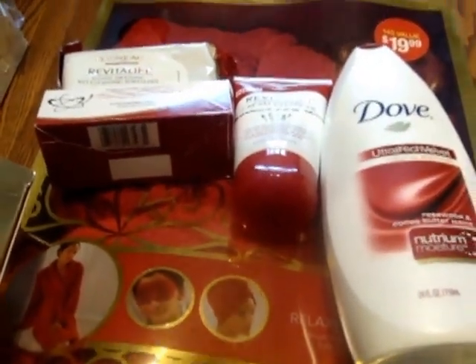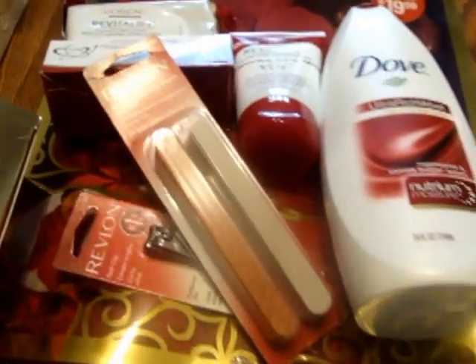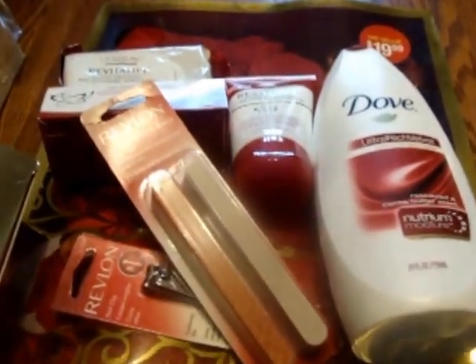Remember at Christmas when they had these bathroom sets? I think it's a five-piece set — it has a robe, a turban hair towel, an eye mask, and a body sponge — actually it's a four-piece set. I'm going to take that and put it with the Vitalift products, Dove, and a box of chocolates for that one.